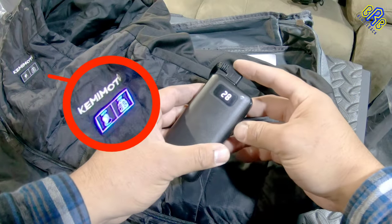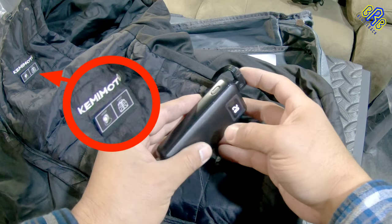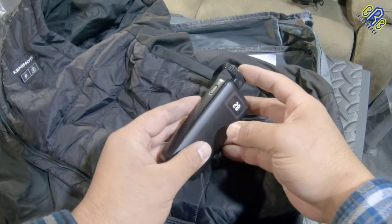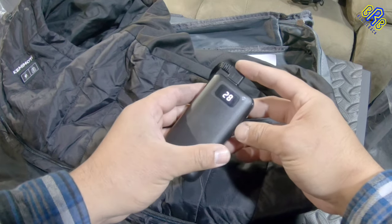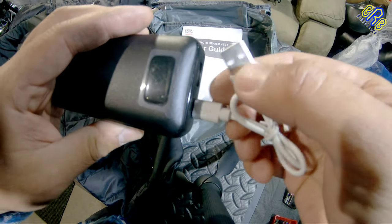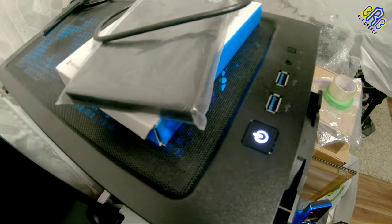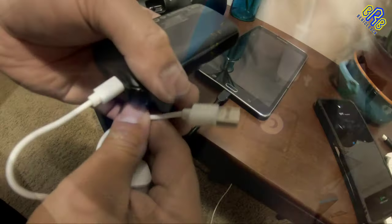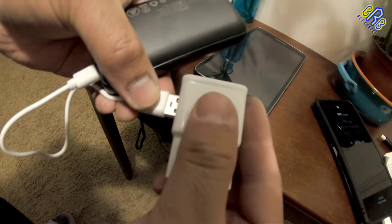Once you plug it in, the button lights up. Press the battery button to check the remaining power, which is 28 percent as of now. I can test it right away but I'm going to charge it fully then test it out. You can charge this battery using your desktop computer or even your phone charger.